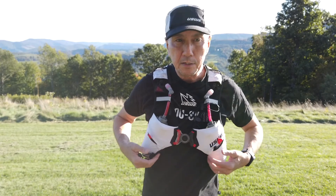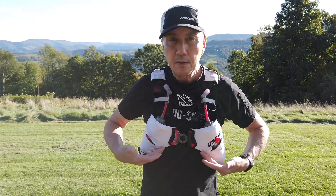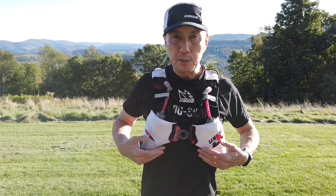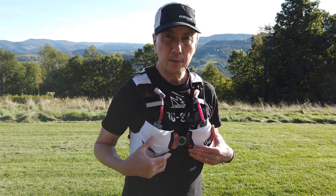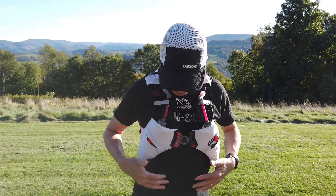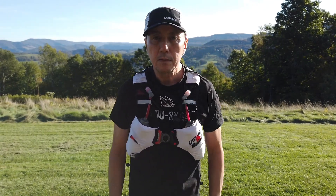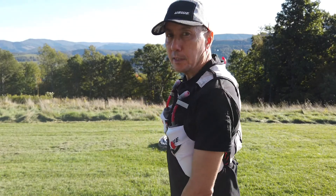Even if you cinch it tight, it doesn't hamper your breathing. The diagonal pattern follows the line of your ribs, so your diaphragm is able to expand and contract as it should when running. You need to be running with belly breathing, and this design allows that without covering your ribs or abdomen — it's really comfy.